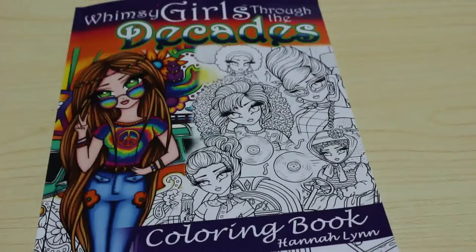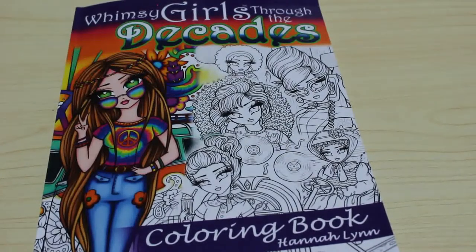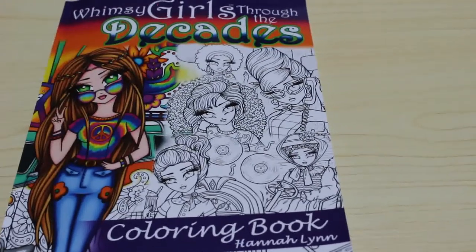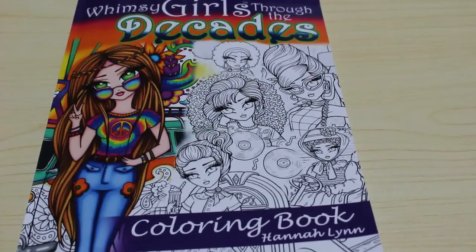So that is a very quick flip through of Hannah Lynn's Whimsy Girls Through the Decades colouring book. Like I said I'm very tempted to buy the PDF as well simply because I love some of the pictures and I'm going to want to do them multiple times - which is great because with PDFs I can put them on the wall. I'll leave links down below. I hope you've enjoyed this flip through of the new Hannah Lynn book. I'm really excited to get started in this one soon. See you soon guys, bye!